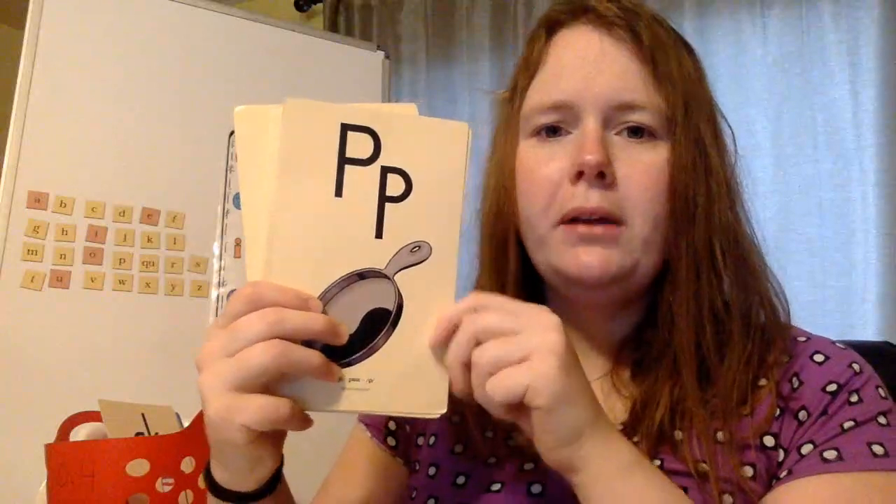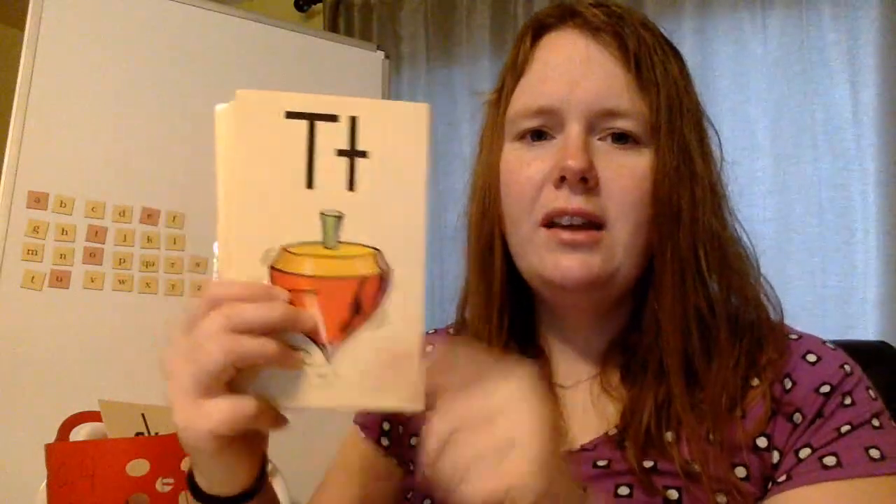V, van, vv. G, game, guh. P, pan, puh. C, cap, cuh. K, kite, cuh. Y, yellow, yuh. And T, top, tuh. That was ten.